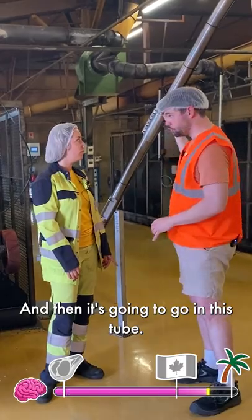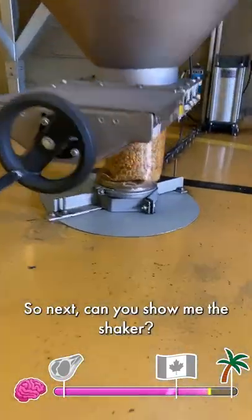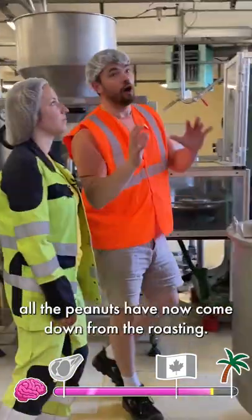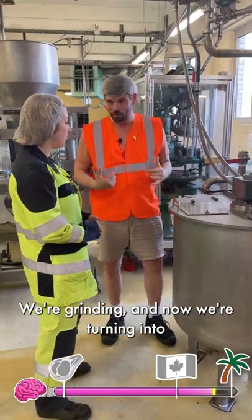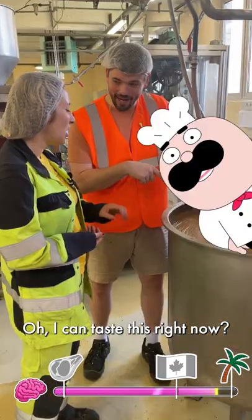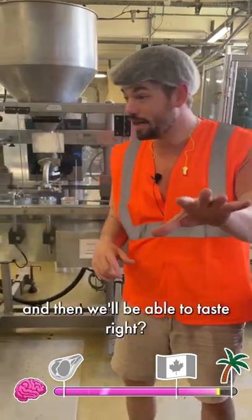And then it's going to go in this tube — yes, exactly — it's going to go to a shaker. So can you show me the shaker? It comes in here and shakes with a vibration to come down. All the peanuts have now come down from the roasting, so we're grinding and turning into peanut butter — correct? Yes, exactly. I can taste this right now. No dirty fingers allowed. Let's see how we package the rest and then we'll be able to taste.